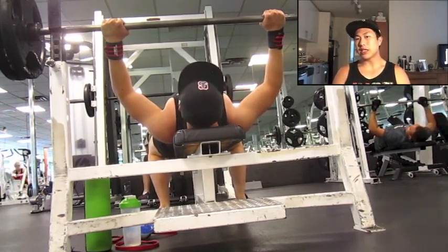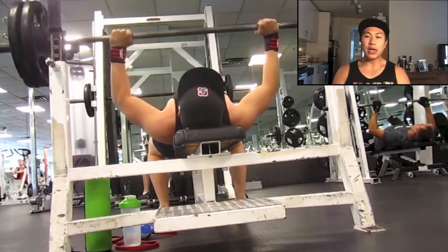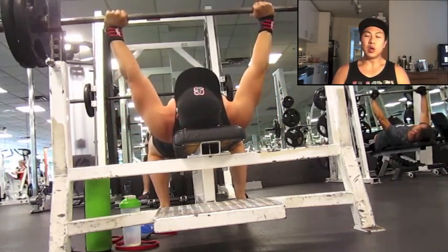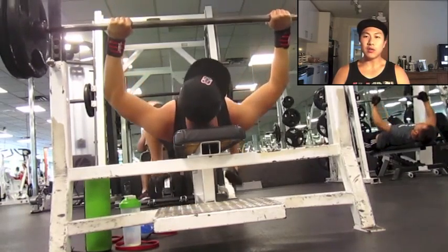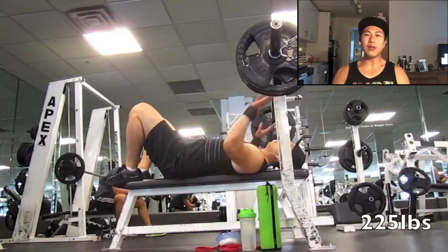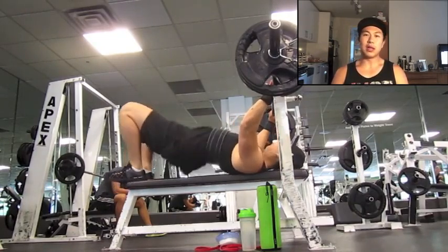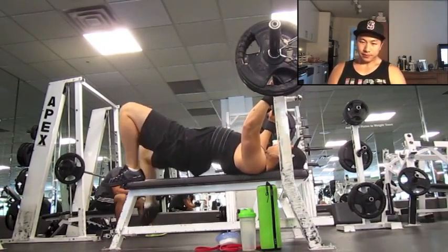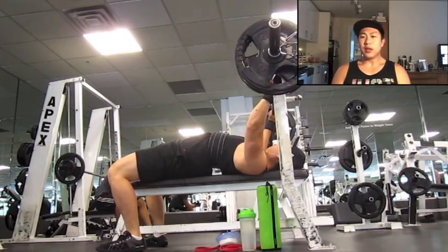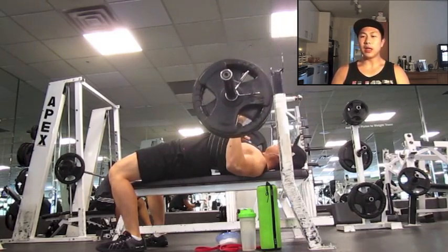Some bench press here — this is actually my second bench press day this week and it felt way better. I feel like when I get that lift in two or three times a week it starts to really improve. I've been focusing on holding a good pause since I've been doing a lot of touch-and-go and speed bench but not enough pause work. Been really working on pause bench for the last two to three weeks and it's been feeling pretty good.